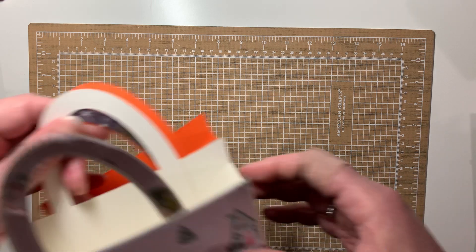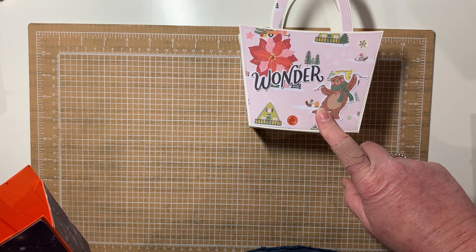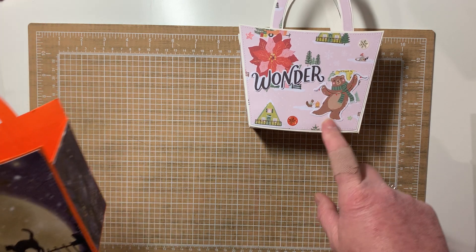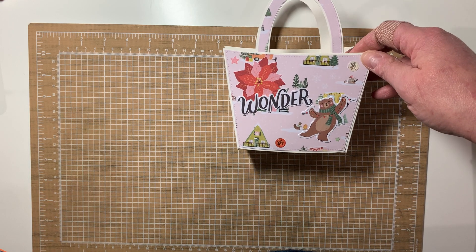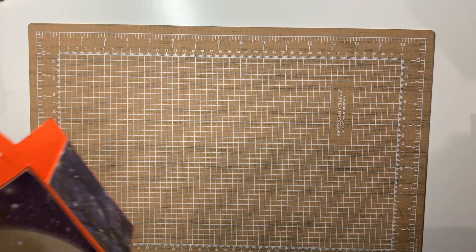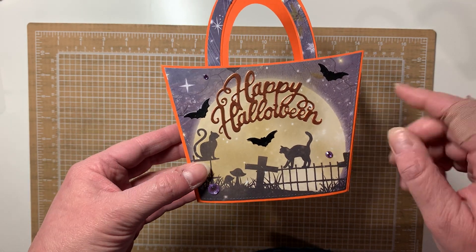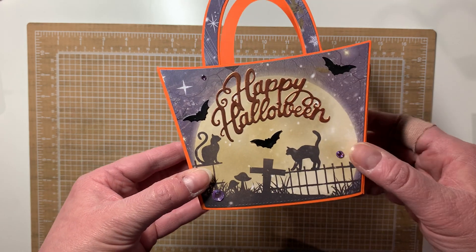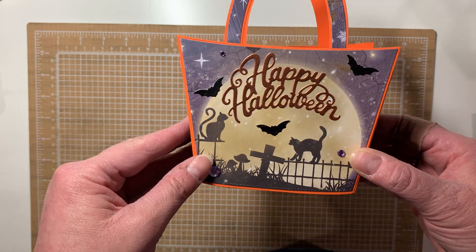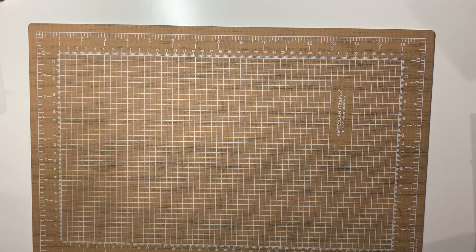Then I made two more bags with that die I got from KS Craft. This one was from a crepe paper collection — it might have been Mistletoe and Mittens, I'm not sure. And this is a Halloween one from Crafter's Companion — it was a Halloween kit set from last year, so the paper, the Happy Halloween, and the other stuff are all one kit.